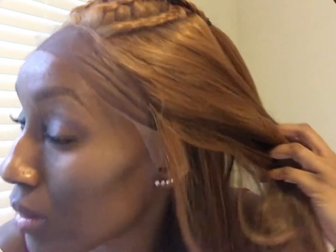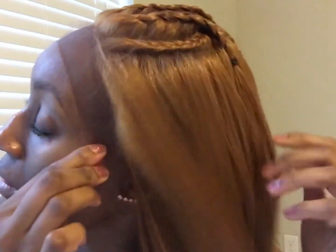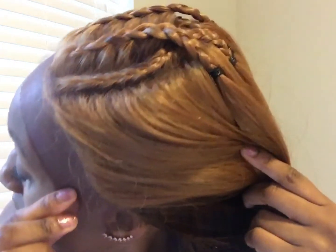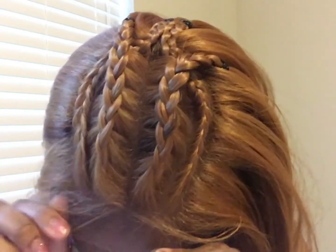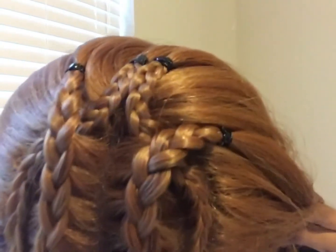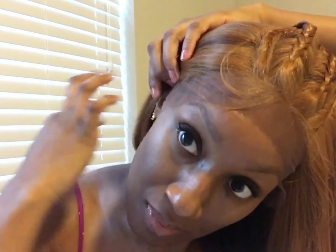I went ahead and put the wig on and I'm going to show you how the wig looks before I cut the lace. The wig is very, very soft and very smooth — I like it. I'm showing you the edges right here on the wig. The cap construction I would say is not too big-head friendly; I would say it's for medium or small heads. It's pretty tight and snug.